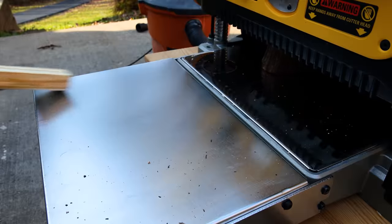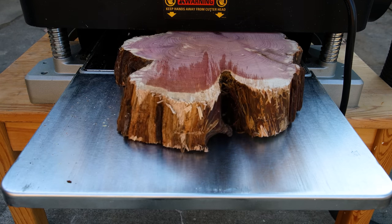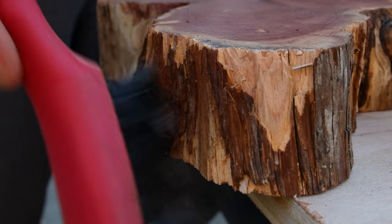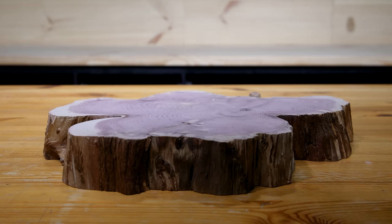The mill marks were pretty significant so I decided to send it through the planer to quickly even out the surfaces. I scraped loose bits of bark off the edges as well. Of course I had to sand it — I took my time with various grits to get a perfectly smooth top.